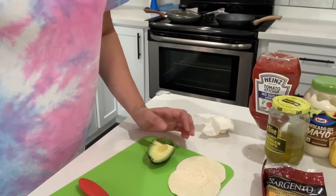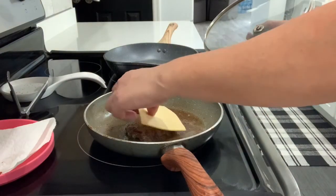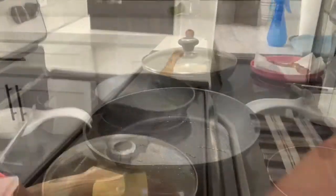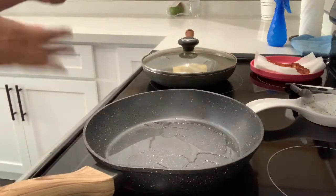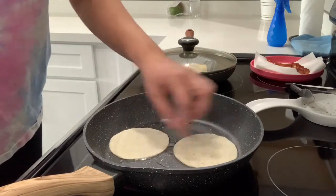Now this is done and I'm going to start to fry my tortillas. My hamburger is done — I'm just going to throw the cheese over it and just let it melt. The stove is off. So I have avocado oil in this pan and I'm just going to throw in my tortillas and let them fry up a bit.